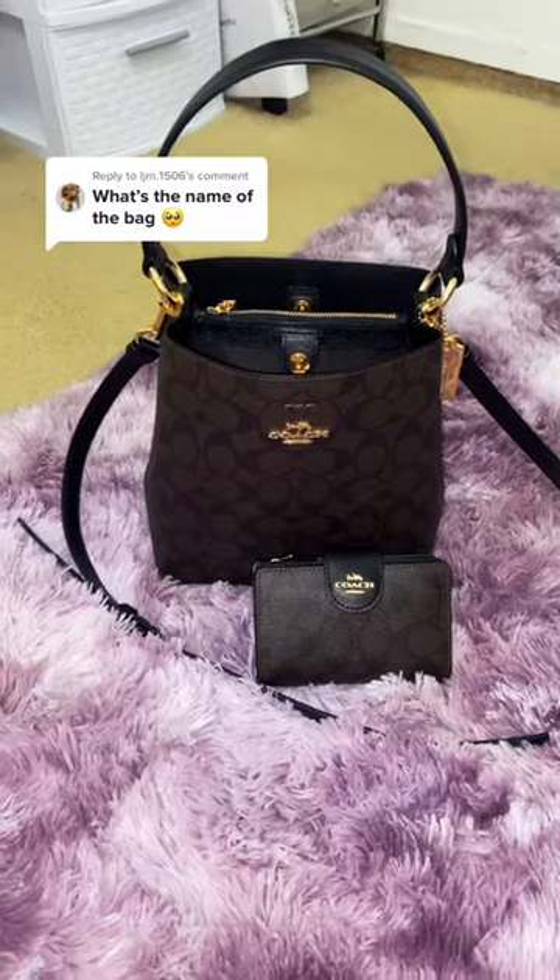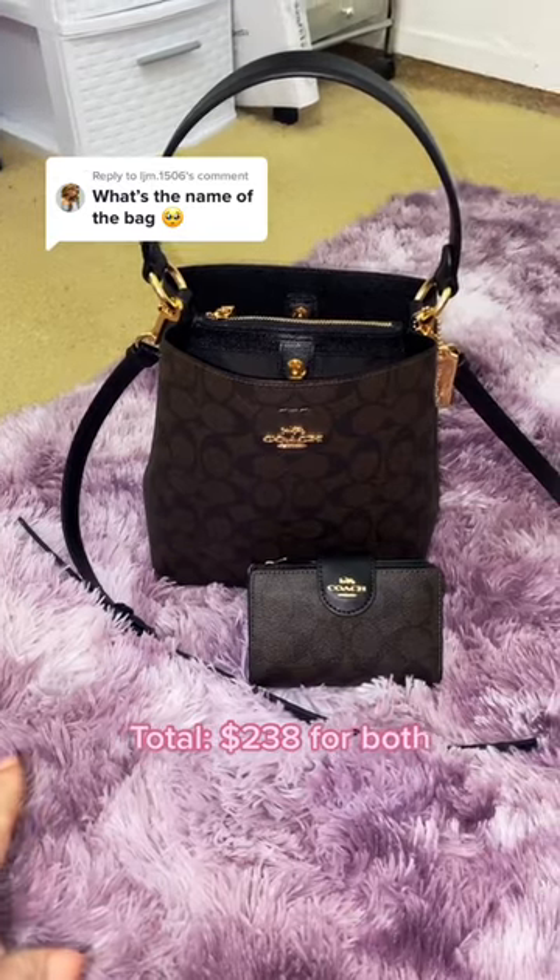The bag was $161 and the wallet was $71.